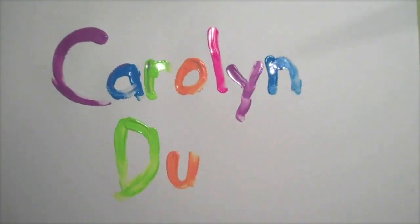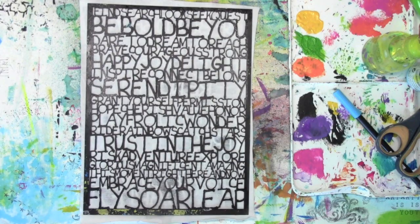Carolyn Doobie here. Today I am working in my art journal. First thing I'm going to do though is build some elements to put on that art journal page.